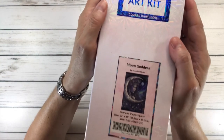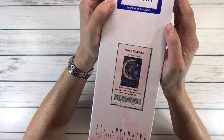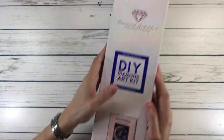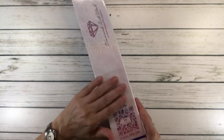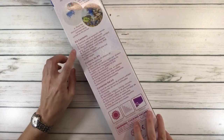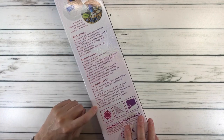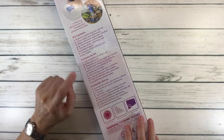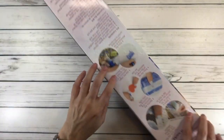Moon Goddess by Alclair Studio. All the Diamond Art Club boxes are really pretty. It says 'scan me to unlock for 10% off,' and in the back it tells you how it works step by step and what's inside the kit. It comes in three languages: English, French, and Spanish.